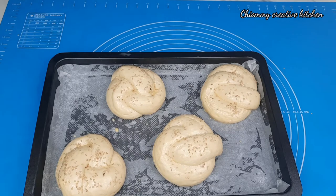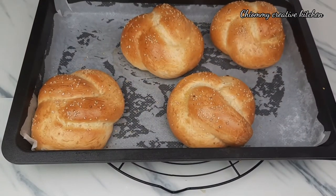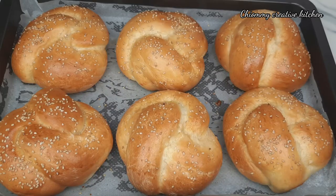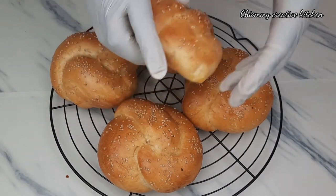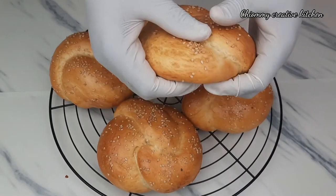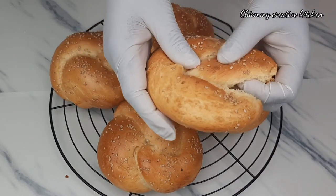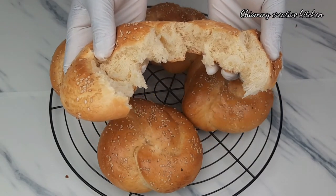Once I'm done I'm going to transfer them to a preheated oven and bake them for 18 to 20 minutes at 150 degrees centigrade. 20 minutes later, the challah buns are beautifully baked — really delicious, soft and fluffy, and easy to make. Just give it a try! Take a look at the inside — fluffy, and that's exactly what we are looking for.